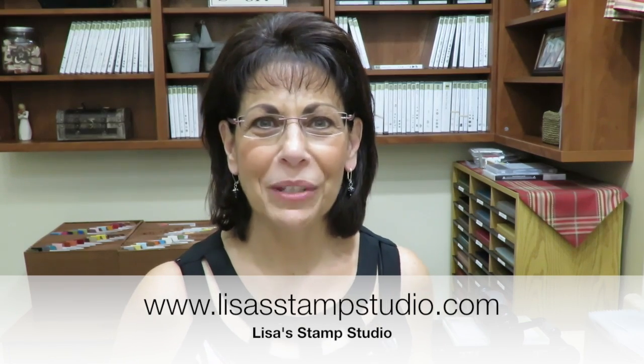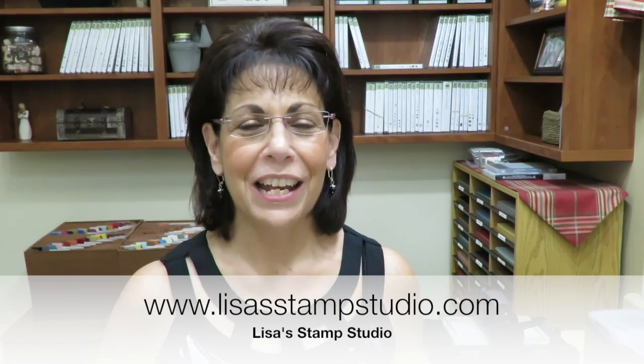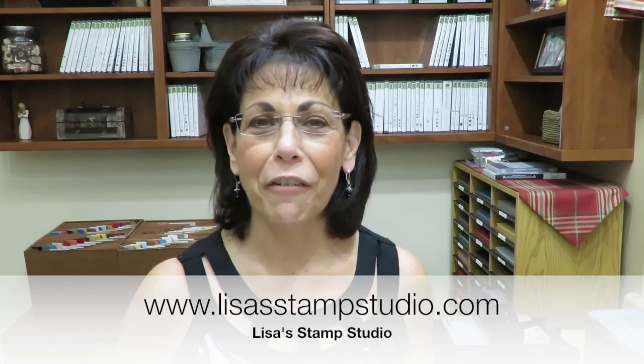Hi everyone, I'm Lisa and welcome to Lisa's Stamp Studio. Today's card is another take on fall with some copper foil paper that is stunning. This week's card, unlike the one I did three weeks ago, is actually using the positive image of the leaflets framelits die. I'm going to add in the acorn builder punch with some burlap and textured background to give you that nice warm cozy fall feeling. Make sure you head over to my blog for all the cutting dimensions on today's card as well as a complete supply list. Let's head over to the stamp table and get started.